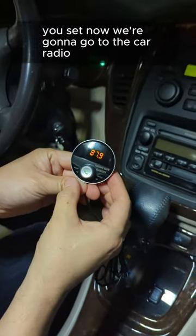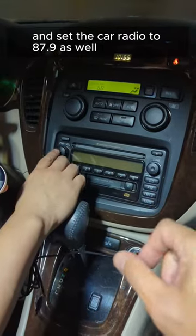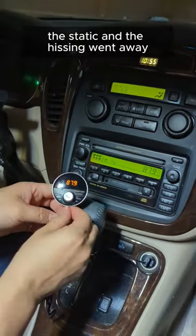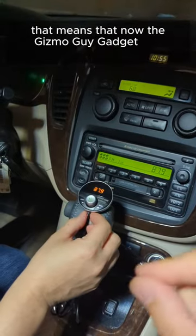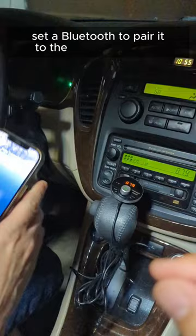Now we're going to go to the car radio and set it to 87.9 as well. You'll notice that as soon as we go to 87.9, the static and hissing went away. That means the Gizmo Guy Gadget has been paired to the car radio.